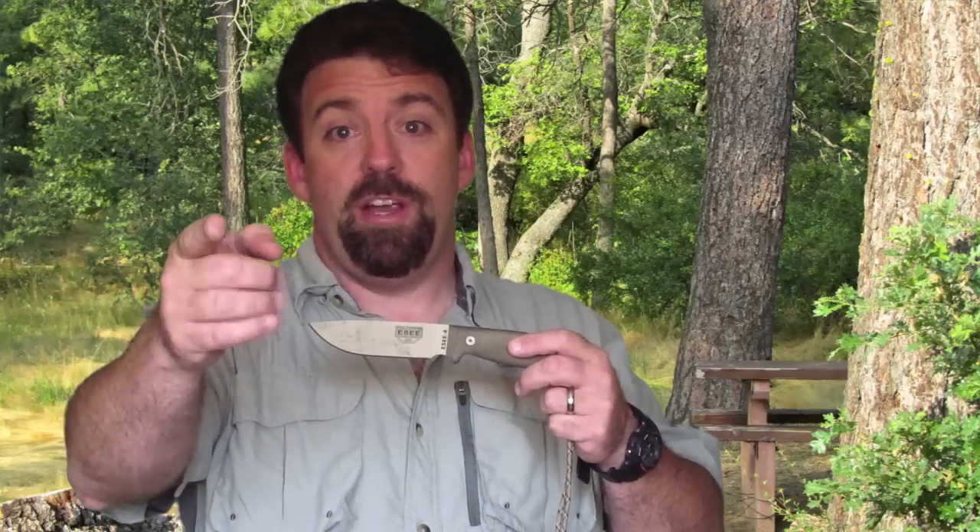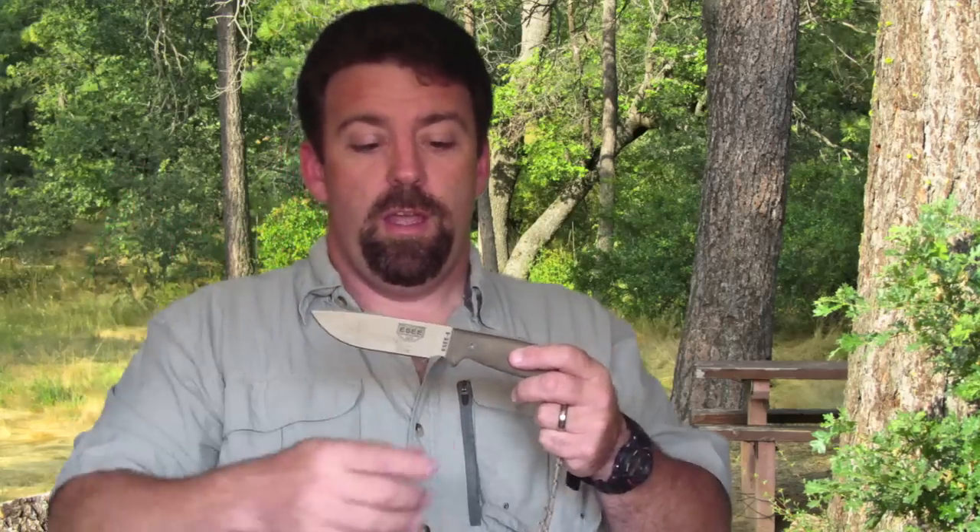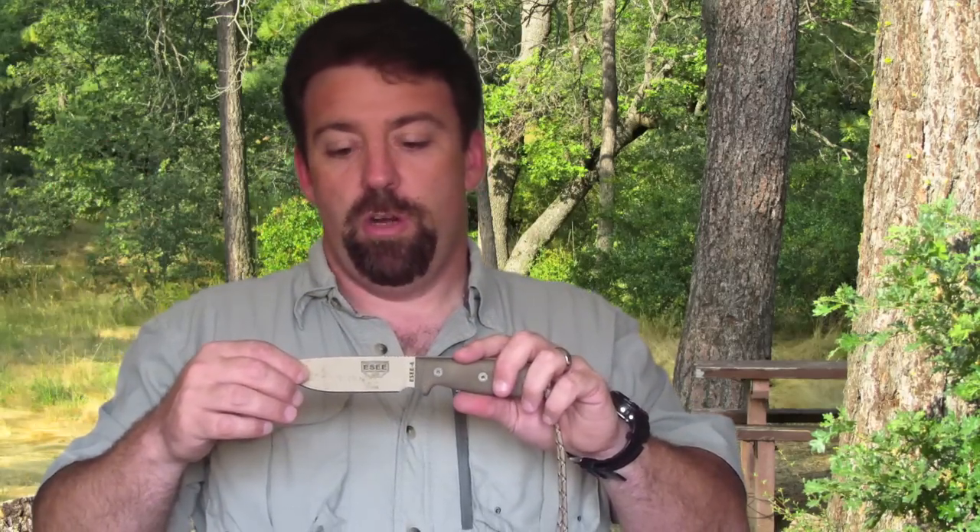I look forward to any video responses from people using their SE RC4 — post them up and I'll put them on this link. This is Wingman sharing with you a video gear review of the SE RC4. Thanks for watching. If you like my videos, please press the like button below and pass the word about our channel — thank you so much for watching, have a great day.